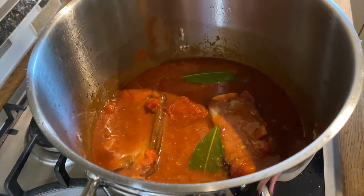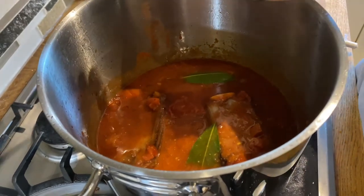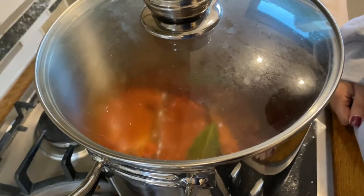Make sure your ribs are fully covered. Now I'm going to cover this, turn it down to a low heat, and leave it to simmer for two hours.